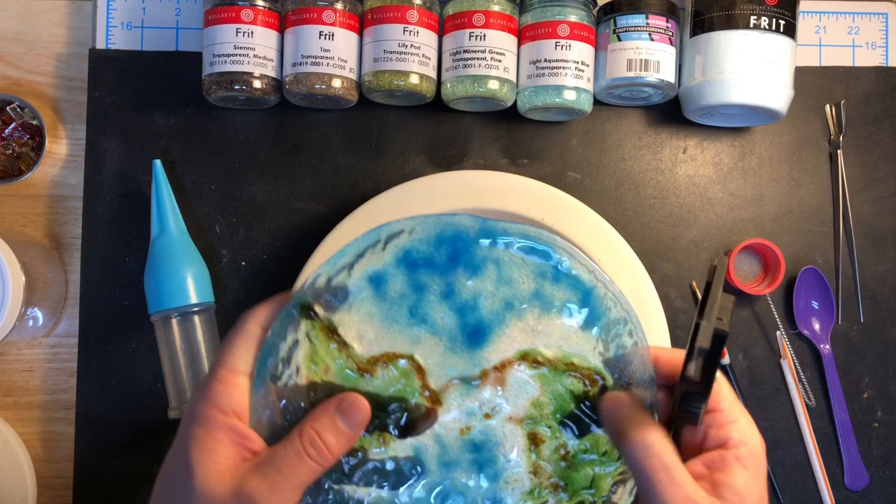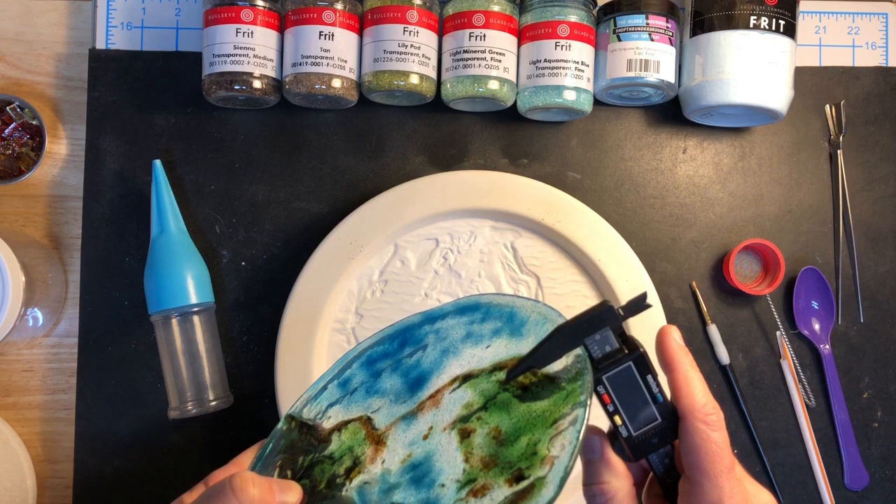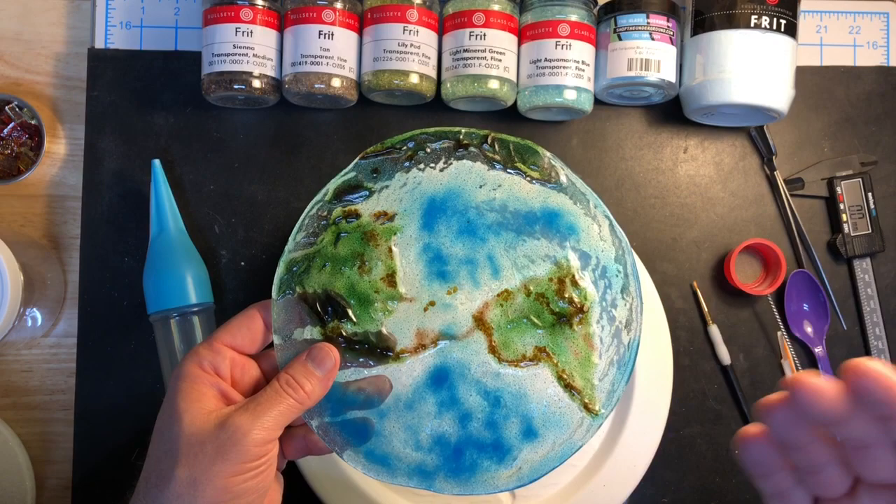I only annealed this for an hour, so I probably need to think about that — it does come up to about eight, eight and a half millimeters in some of the thicker mountain areas. Maybe I'll put it back in, or when I do a slump or something I'll just be extra careful and anneal it then. I'm not sure if that's the greatest idea, so maybe don't follow that advice — I'm not a teacher, I'm learning with you.